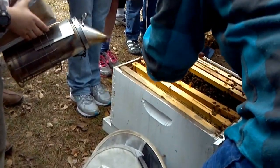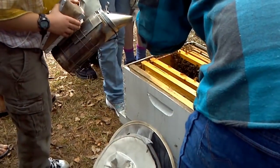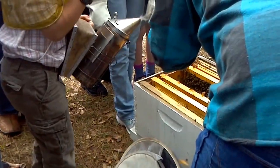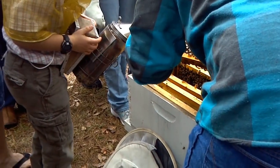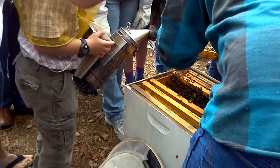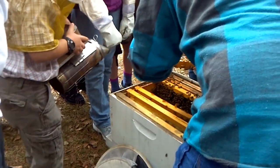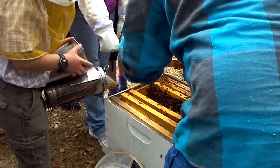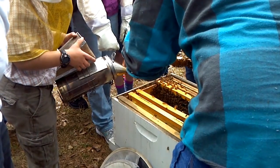Everybody look right here at my thumb — that's the queen right there. They're cleaning her. She's right here — she's a little bit bigger. She's the only one that can sting you over and over. She doesn't really want to. I've been doing this for a long time catching queens by hand and have only been stung once in my life.